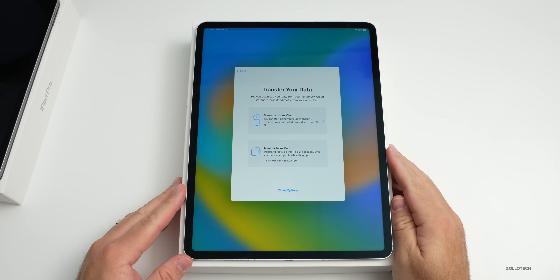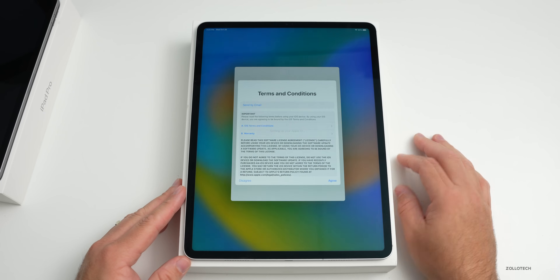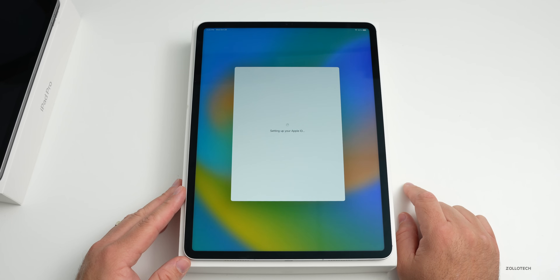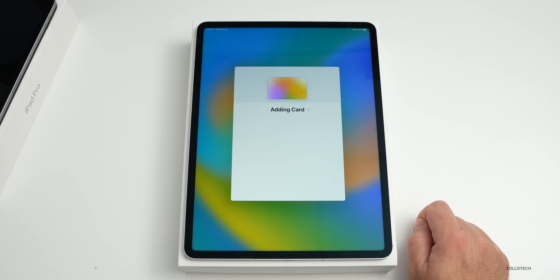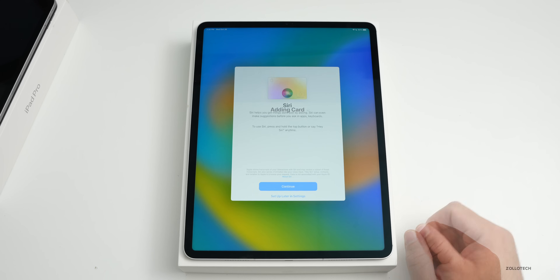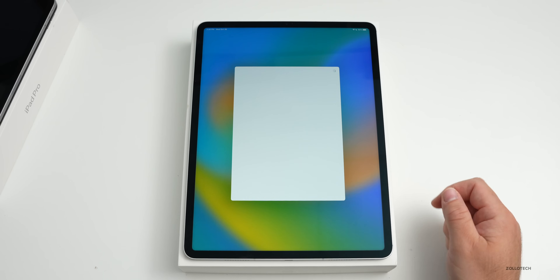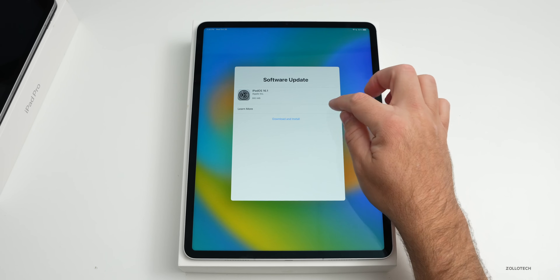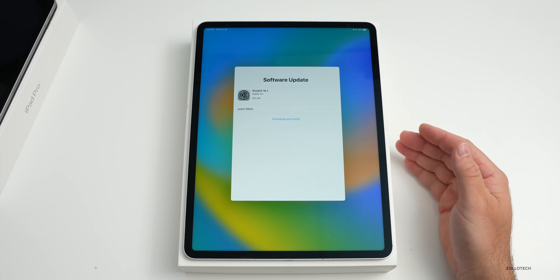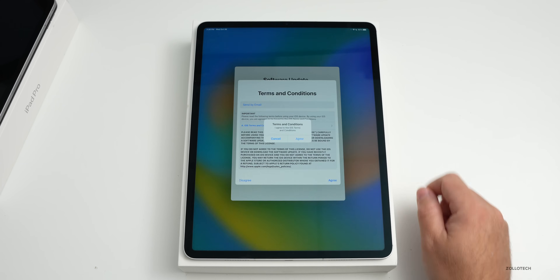We can transfer directly from the iPad or from iCloud — I find iCloud a little bit faster so we'll go ahead with that. Agreeing to terms and conditions, it says 'Setting up your Apple ID.' It asks to make this my new iPad, keep it up to date, add Apple Card, use Siri. It's also asking me to update the software since iPadOS 16.1 wasn't pre-installed, so we'll download and install that.